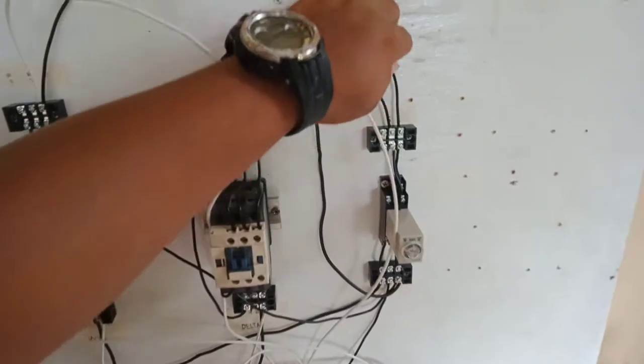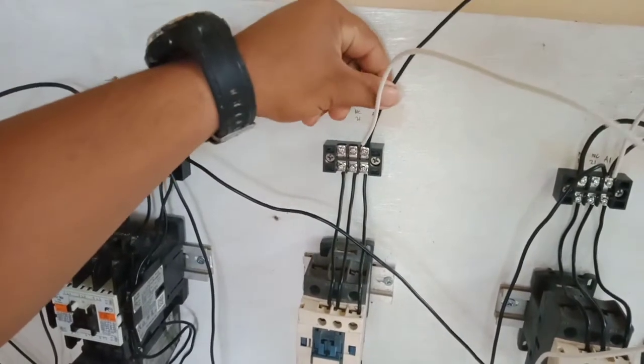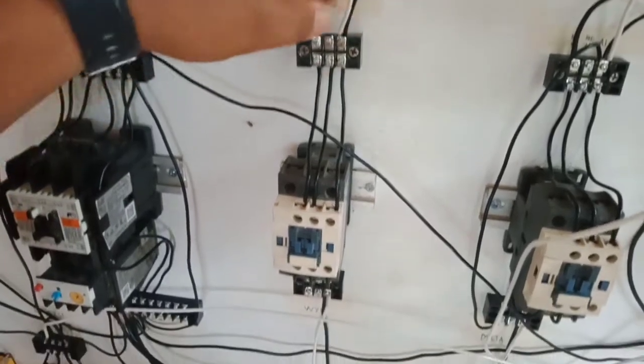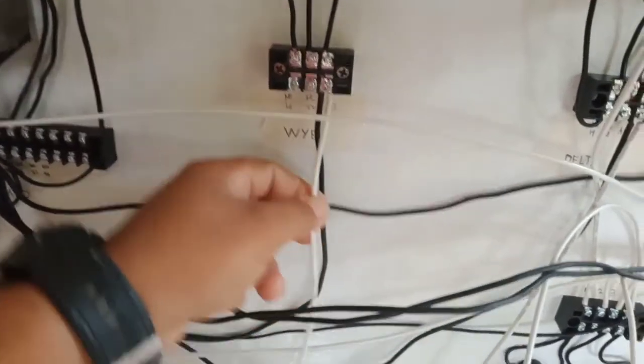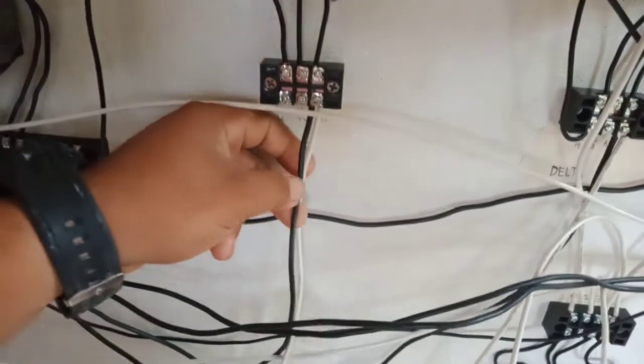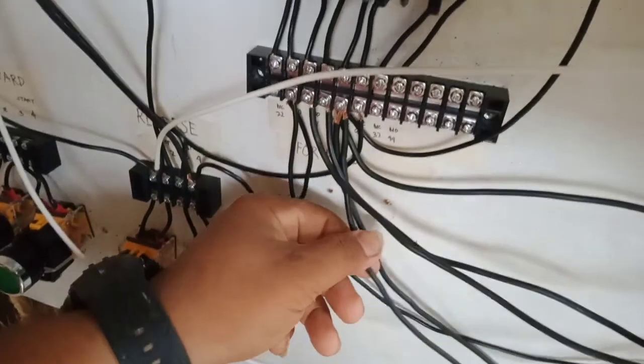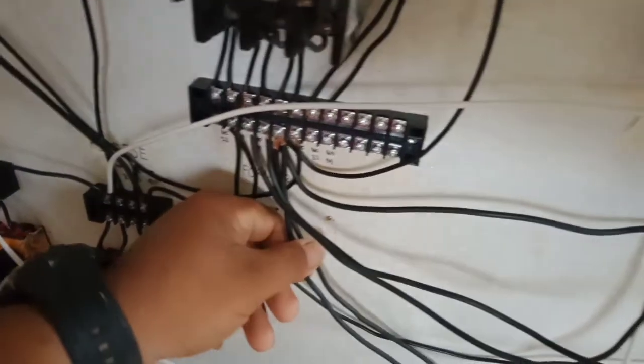Timer A1 going to wye A1, and wye A2 going to overload relay normally closed terminal 95, and timer terminal 5.